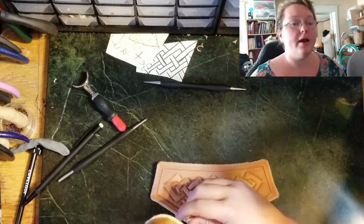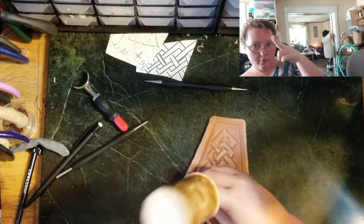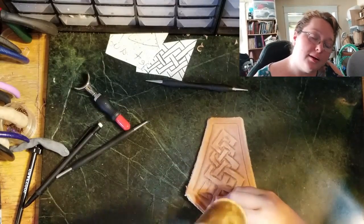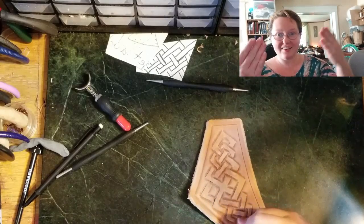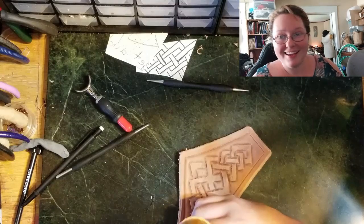For this one I'm going through and beveling around the edging. I like that kind of inset look. We all have our preferences, and I really like this.